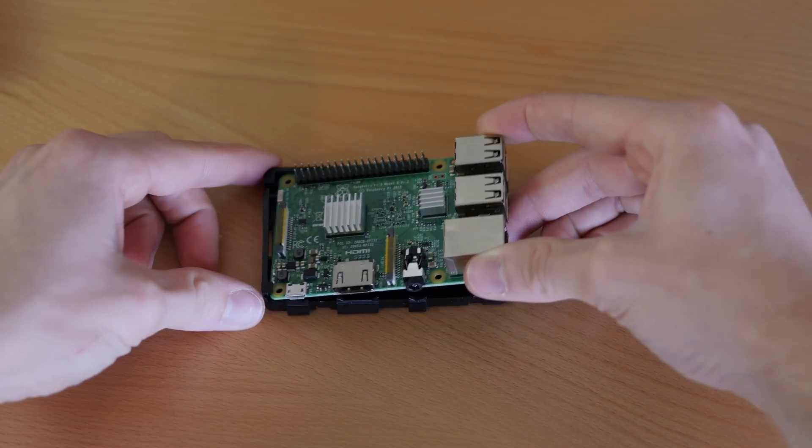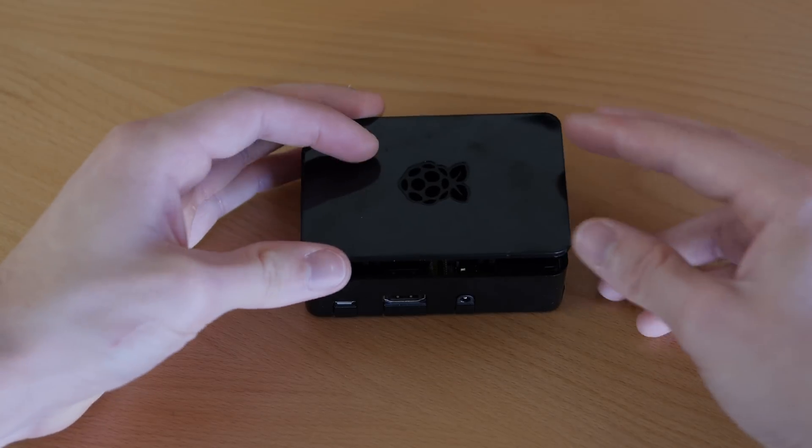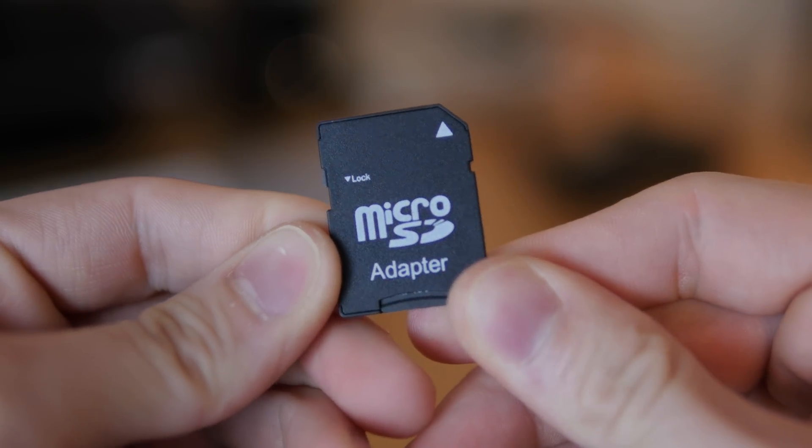First, you'll need to install the Raspberry Pi board into the CanaKit case that's included in the kit. It's very easy to do — just snaps right in there. Next, you'll need to insert the micro SD card into the micro SD card reader, then connect it to your PC or Mac.